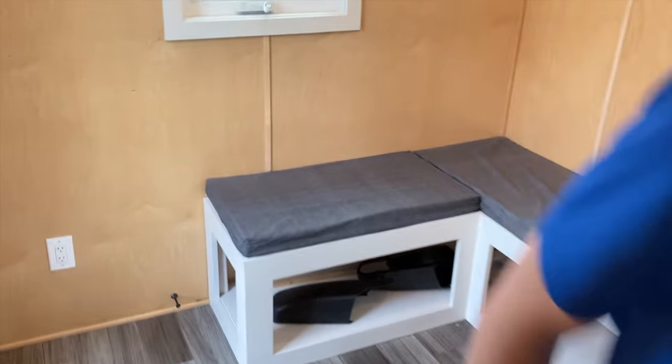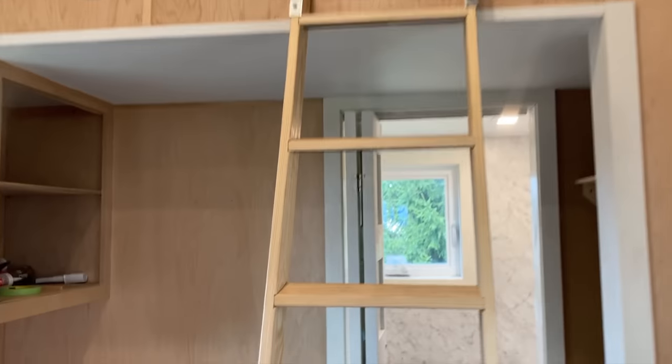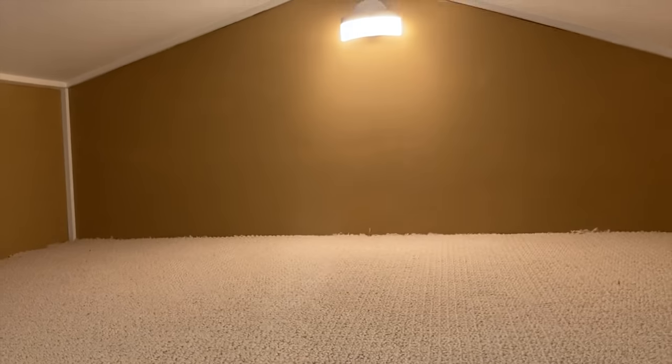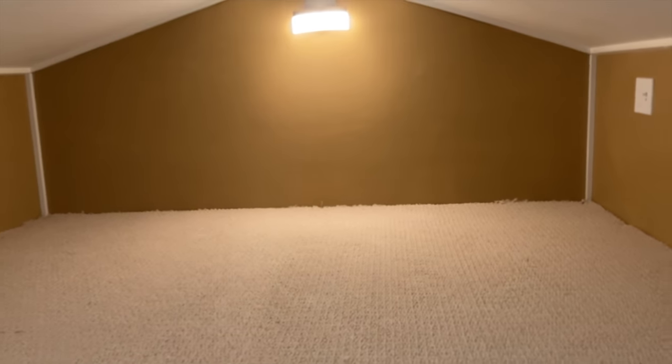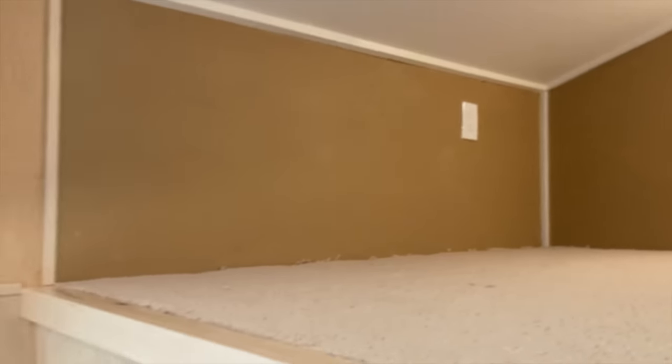If you want to go up the ladder right here, there's the loft. The loft is just over three feet high, so it's enough for maybe a short mattress. It's definitely spacious enough for probably two people, with enough space on the sides to put small cabinets or whatever you'd need to store clothing.